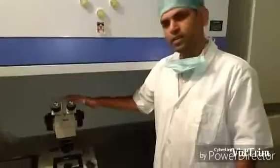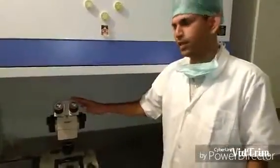We need to regularly clean the microscope using disinfectant. We usually clean the microscope in the morning before we start the procedure using 6% hydrogen peroxide.